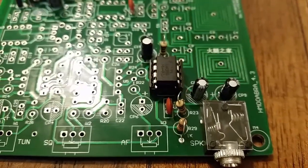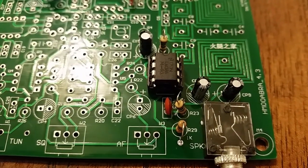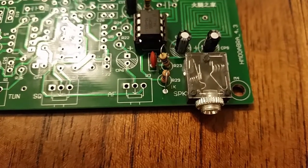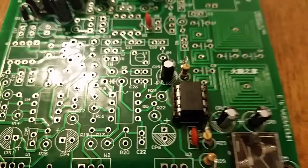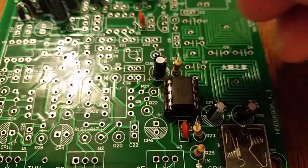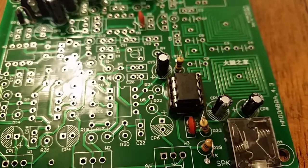You don't have any inputs to the LM386 yet, but if you have a speaker or headphones plugged into the speaker jack, you can see noise when you touch something metal to pin 3 of the IC, which I'll show you in a minute.